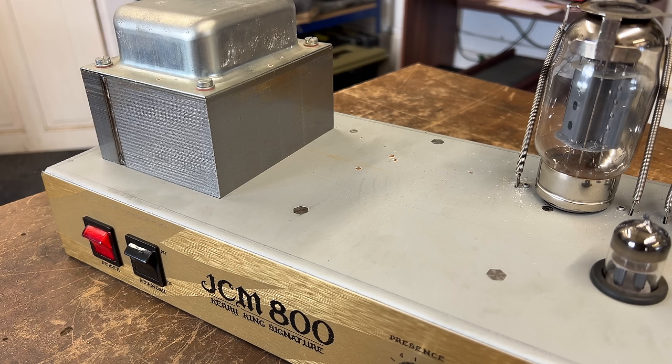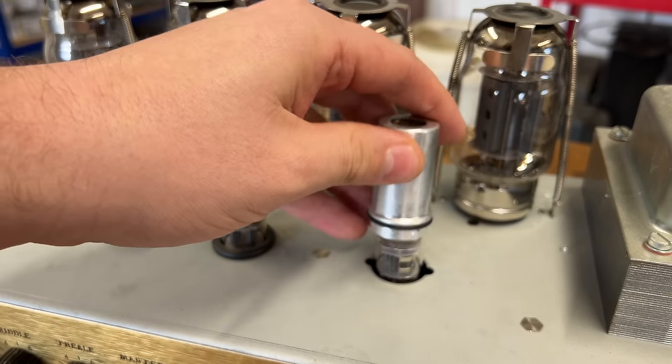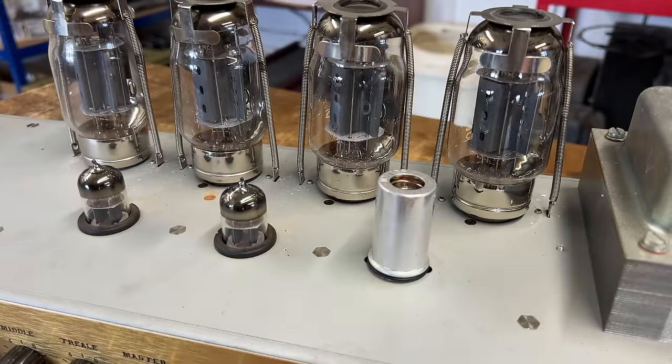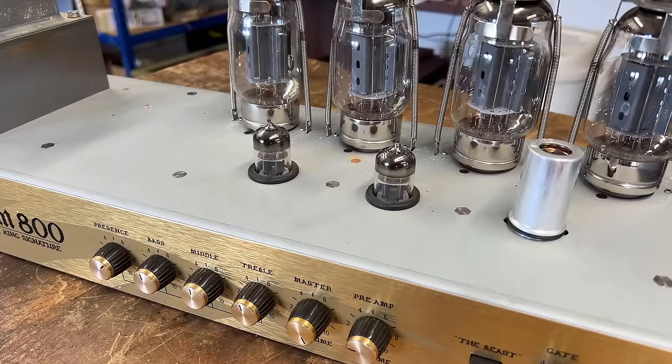We're going to have to call this one done — check the bias, all those sort of things. Thankfully, I did find that V1 was incredibly noisy, and putting a low noise, low microphony valve in that position had reduced its noise floor by roughly half, which is a really good improvement for a high gain amp like this. I'm now happy to button it back up, put it back how it should be, and the customer can have it back. We'll call this one done unless I discover anything else.